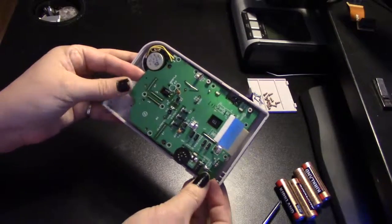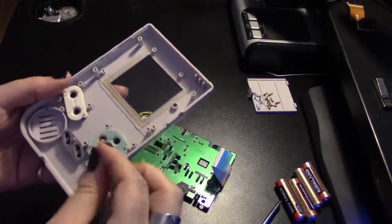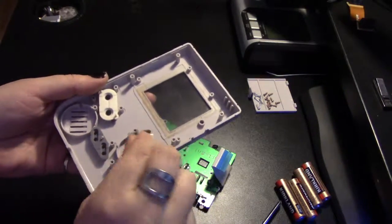Now gently lift the board off the case. As you can see, you can easily peel off these plastic bits and remove the buttons to replace them or clean them.